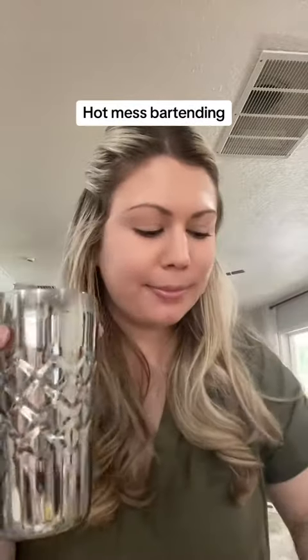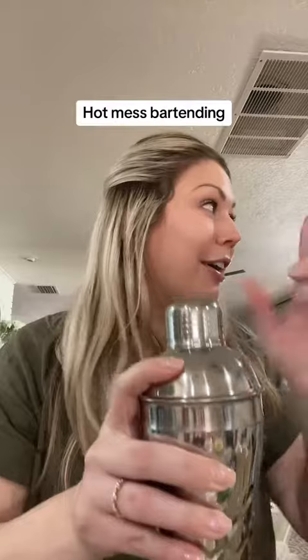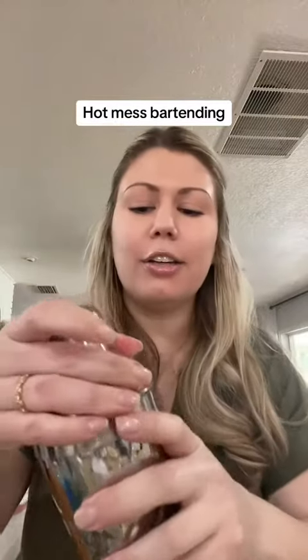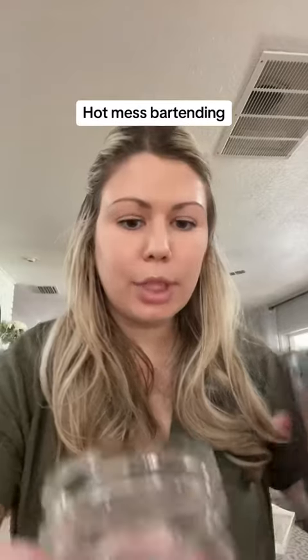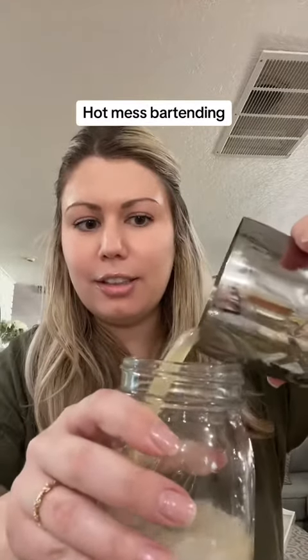And now ice. Don't put your club soda in here. It's all valid. It's fine. Take this thing. Don't you need a cup, Allie?